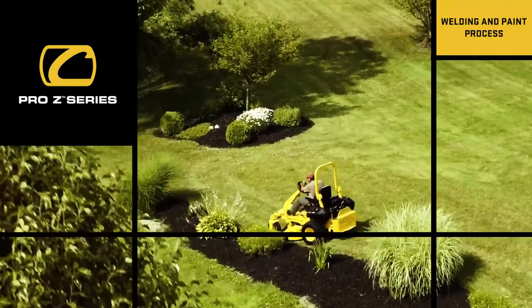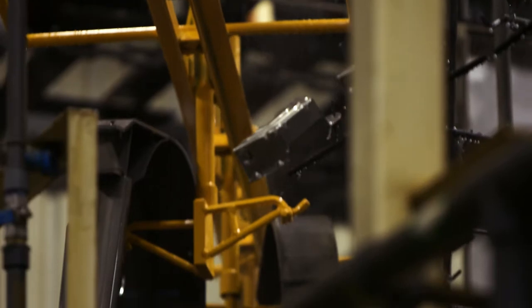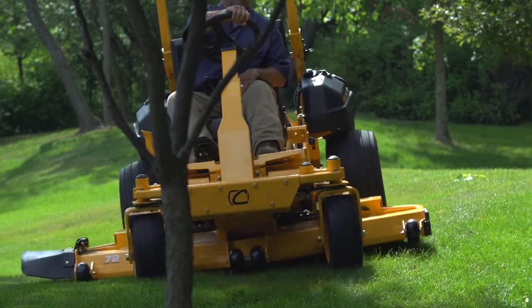The finish on this Pro-Z is unparalleled to anything else offered in the market. The E-coat is going to provide superior rust protection, and the powder coat gives us the color — it pops. If they're going to spend hours out in the sun, they're not going to have to worry about the paint fade.